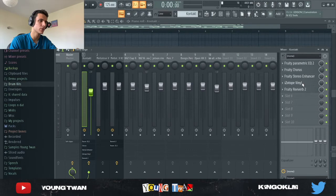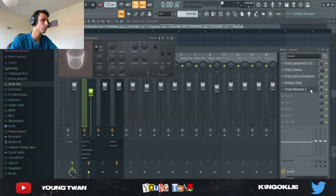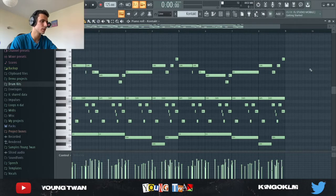I added a stereo enhancer to stereoize it, an iZotope Vinyl to add a tiny bit of detune, and a Fruity Reverb to make it a bit wider with a tiny bit of reverb. Then I went and added a counter melody, which sounds like this.